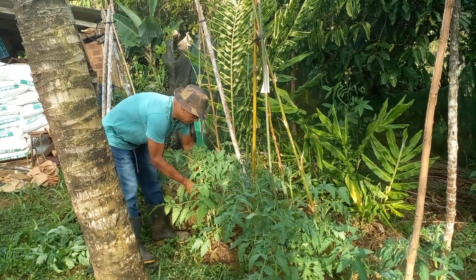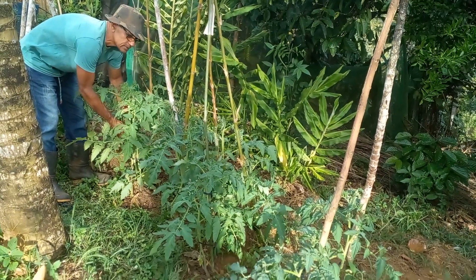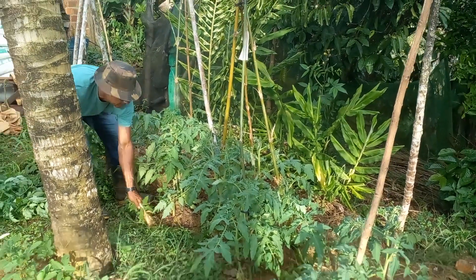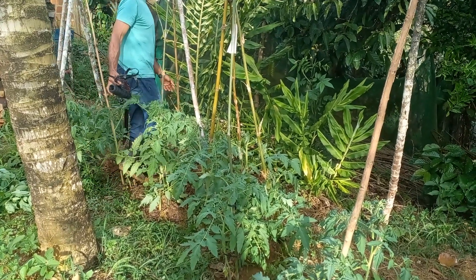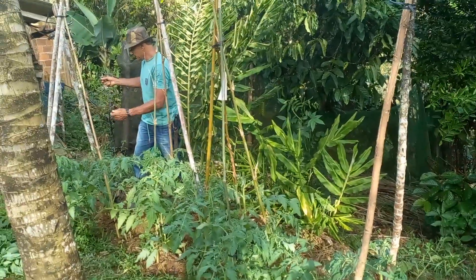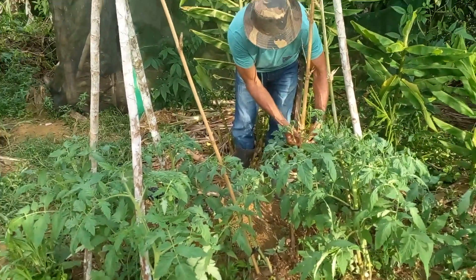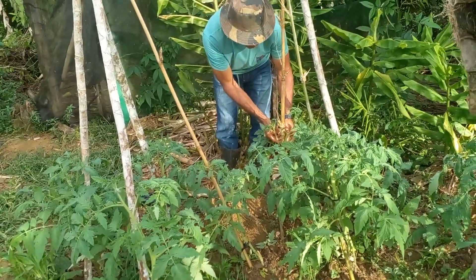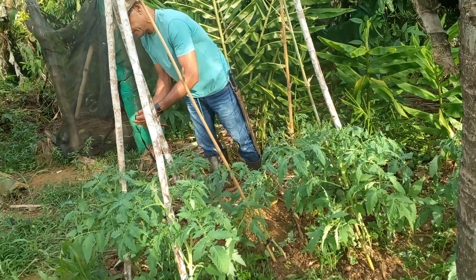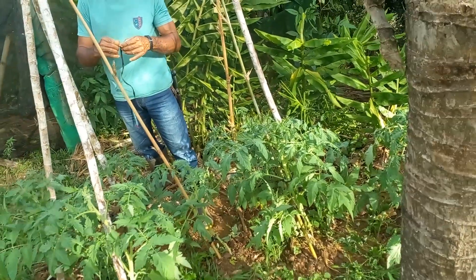É você plantar o pezinho do tomate no seu quintal, pegar o esterco da galinha do teu próprio galinheiro. Mas não pode pegar o esterco verde diretamente, raspar o galinheiro e botar, porque ele é muito forte — dá uma fermentação, queima as raízes da planta e mata. Qualquer planta, não só o tomate.